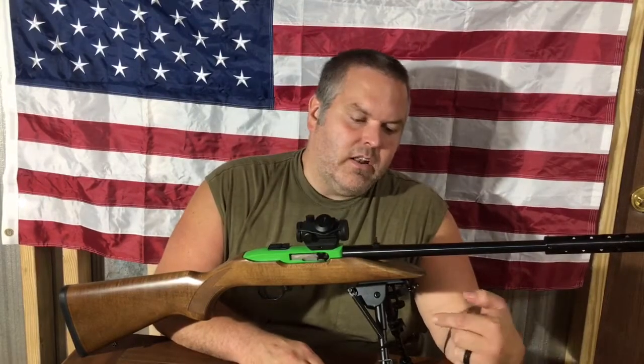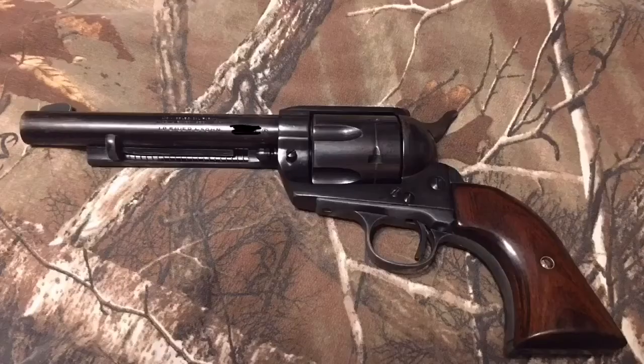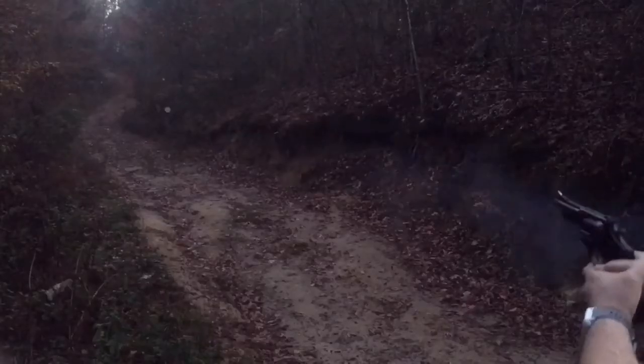Hi, thank you for tuning in to R4 Mississippi Thunder. Today we're going to talk about a bipod that was sent to me for review. Welcome back to R4 Mississippi Thunder — glad y'all tuned in to this episode. Today we're going to be talking about the X-A-E-G-I-S bipod, which was sent to me for review.